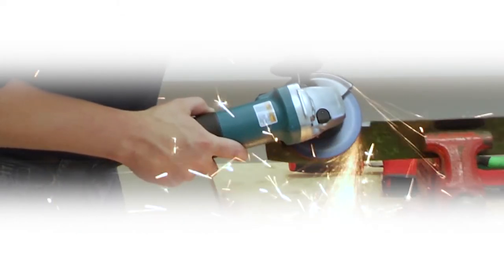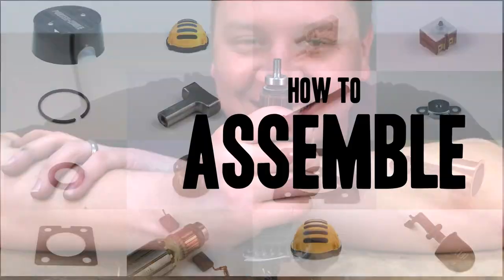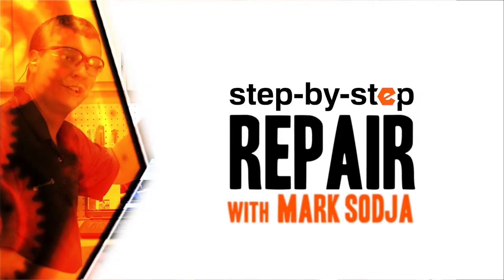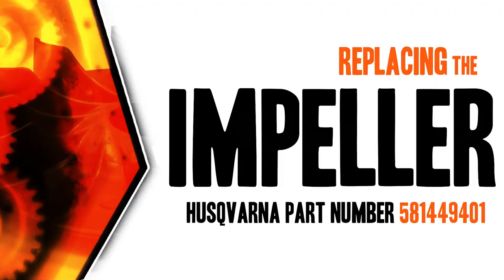Do-it-yourself repairs like these are easier than you might think. From lawn machines to cordless drills, kitchen mixers, outdoor grills, our how-to videos walk you through each repair from start to finish, so doing it yourself means never having to do it alone. Let's get started.